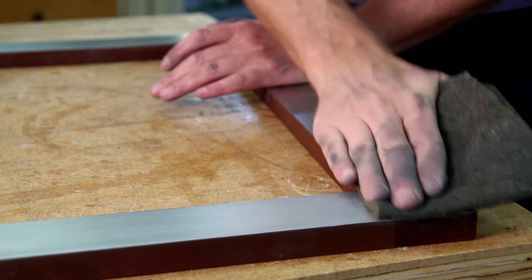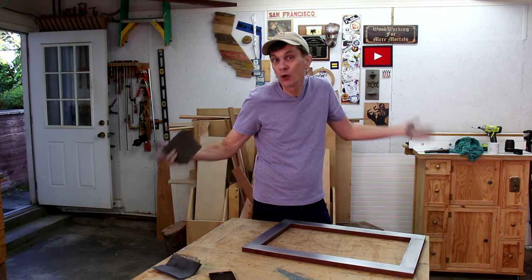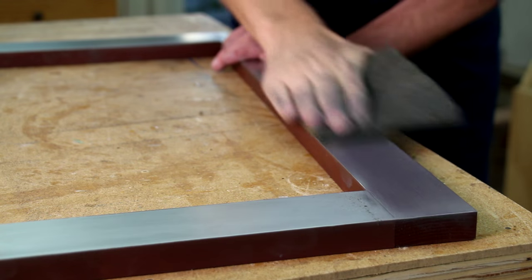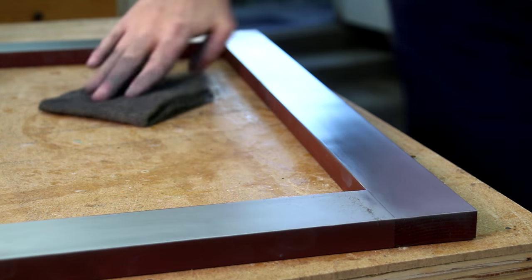Finally I switch to one of these scrubbing pads and just buff it. Another option is to use rubbing compound and an automotive buffer — I've heard that works pretty well too. You'll see the shine start to appear. What I didn't show in that deleted scene was finishing it with a little bit of Mr. Metal. I'm sure there are other brands of metal polish, but it's really easy to pour this on and buff it out, and it gives it a nice shiny look.